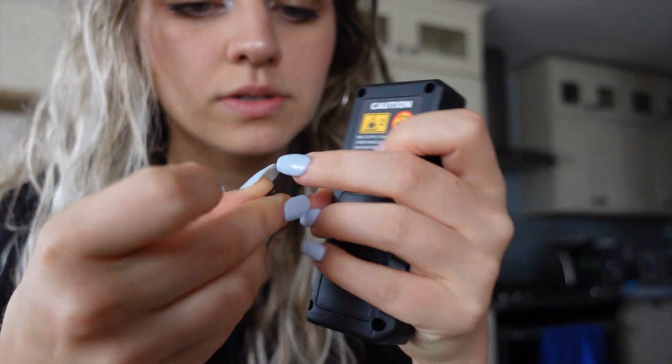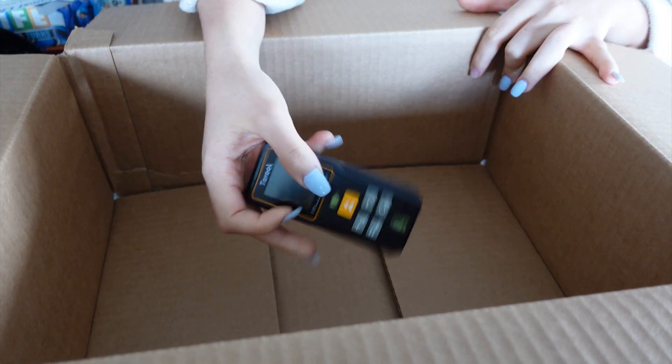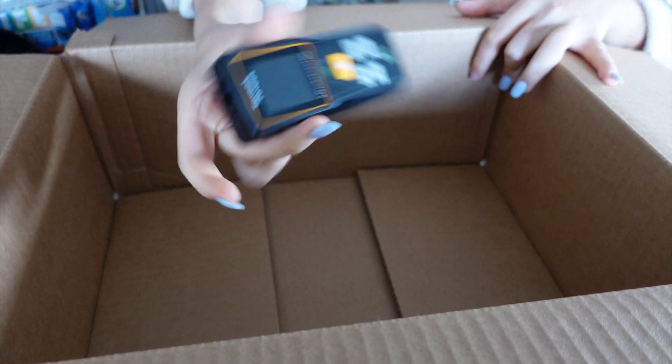Tape measures are so 2000 — not really. Hi guys! Today I have a laser distance measure. I've used them at work a bunch of times. It's actually super simple to use. I'm going to link a couple of these down below, including some of my favorites from Amazon.